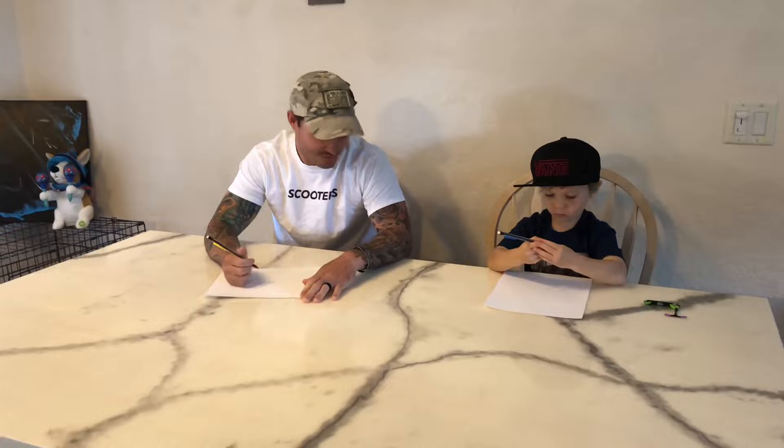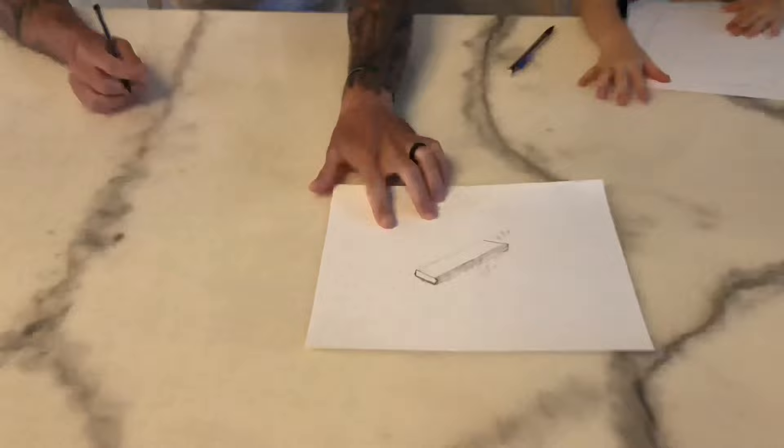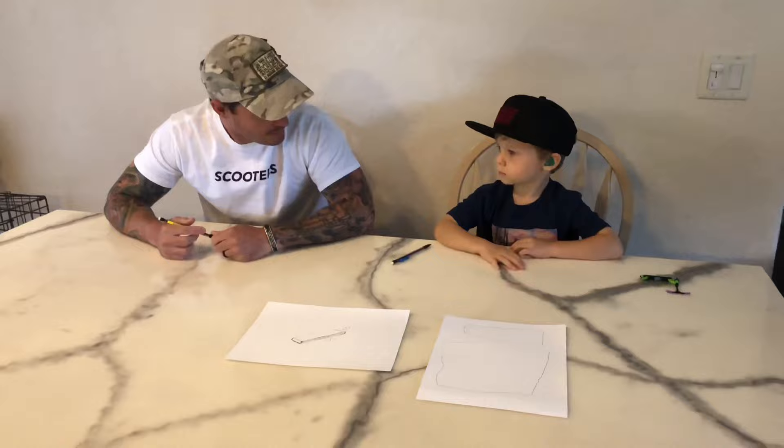We're both gonna draw our idea of what the grind box will look like. You ready, buddy? Draw your grind box. Ready? Go. That's what mine's gonna look like. Here's dad's grind box. And here's my grind box. I love it. I think we'll do yours. Okay? To the store.